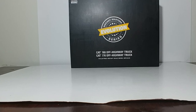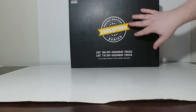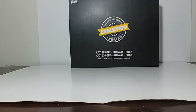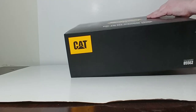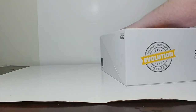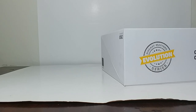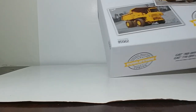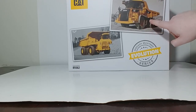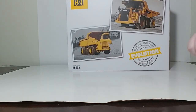So when you first get this, it comes in this black sleeve which has 'DieCast Masters Evolution Set' on it and tells you what's in it. The item number in this case is 85562. Once you take the sleeve off, the white main box has two postcard pictures — here is the Cat 770 up top and the 769.